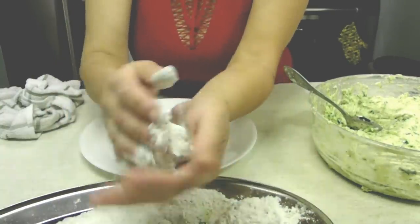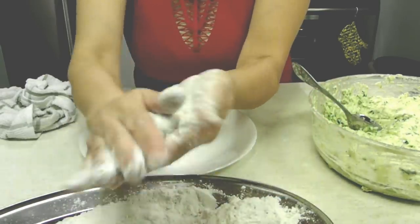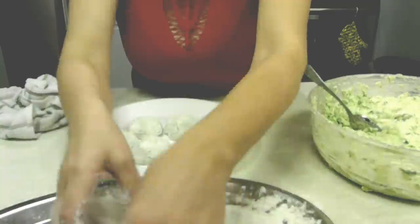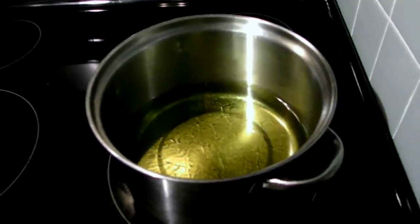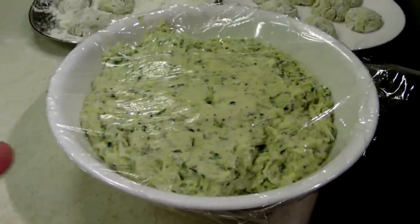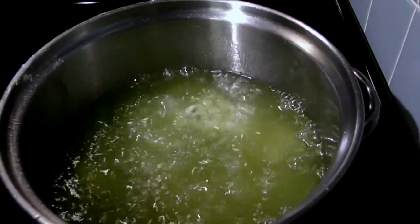I'm heating olive oil in a saucepan. In the meantime, I am going to roll the balls in my hands so all the excess flour falls off, but they're well covered and ready to fry. My oil is hot and the first batch of zucchini rolls are ready to go in. Since I am frying only one batch today, I will cover the rest of the dough and put it in the refrigerator — it's good for about three days.